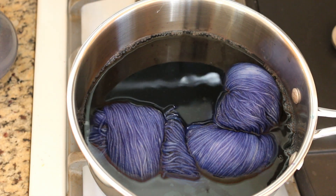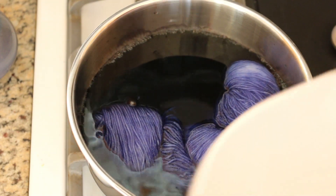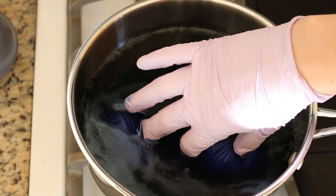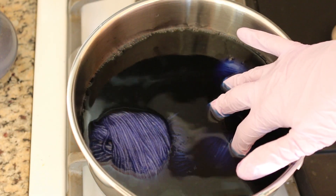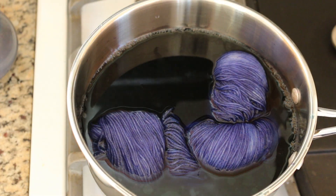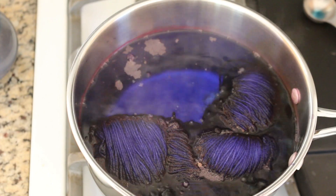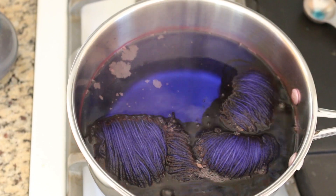I'm also going to add a little bit of water. We've just got a buoyant skein of yarn — that's fine. We'll bring it up to temperature and see how things end up working. I am very excited. We're at a little bit too vigorous of a boil, so I'm going to reduce the temperature. You can see, since we can see the bottom of the pot, the water is already starting to clear.